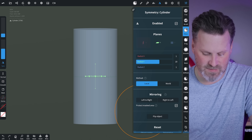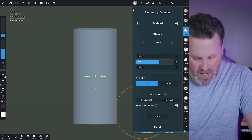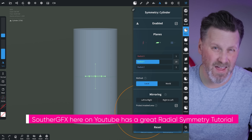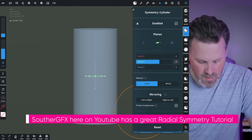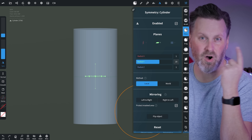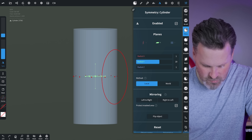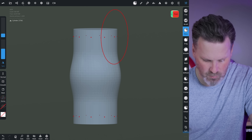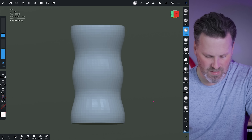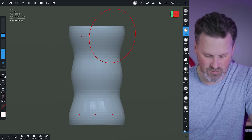What we're going to do is hop into Nomad Sculpt and start a new project. Instead of working with the default sphere, we're going to come into one of the top menus and click the Add button, then select the cylinder option. Once we have the cylinder added, we can click on the little icon at the very top and start dragging it up and down to create our cylinder-like shape.